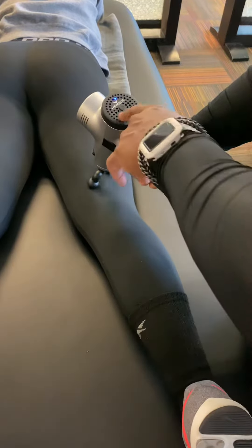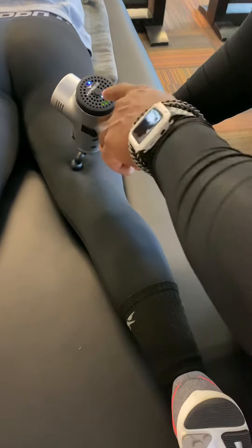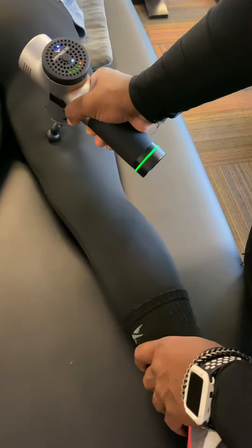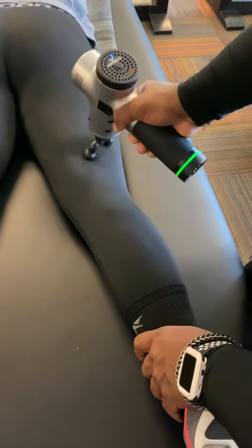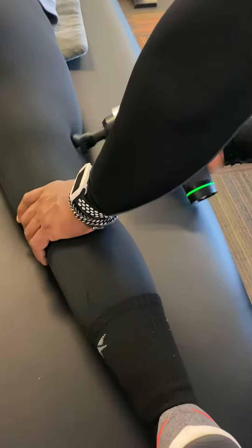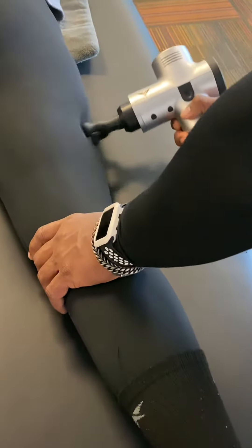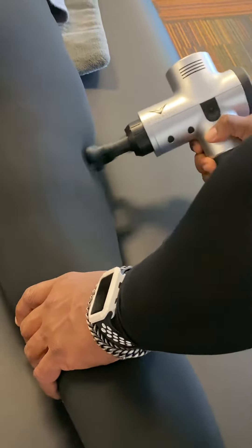Hamstring area is also going to be tight. Don't need to apply too much pressure on there — you can see the sensor buttons. If I apply too much, it lights up. I want to get that scar tissue out of the hamstrings, back to the IT band, which also creates that tightness.